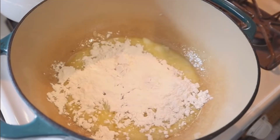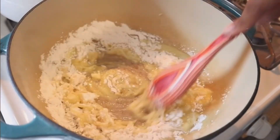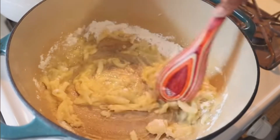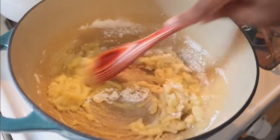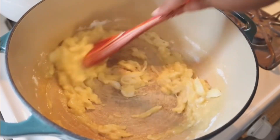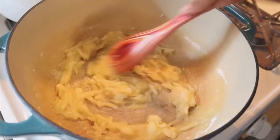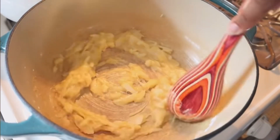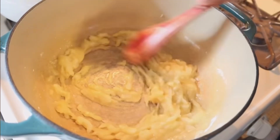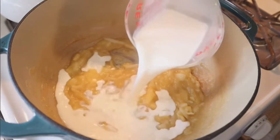Now that the butter and onions are seasoned up, we can throw in our half cup of flour. Anytime you're making a roux, it's always going to be equal parts — in this recipe we used a half cup of butter so we use a half cup of flour. It's extremely important at this stage that you cook out all of that flour taste, or you're going to have a raw flour taste. I do this for roughly two to three minutes on very low temperature — you do not want it to burn or get too dark.